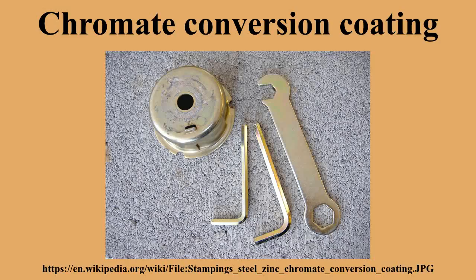Chromate conversion coating is a type of conversion coating used to passivate steel, aluminum, zinc, cadmium, copper, silver, magnesium, and tin alloys.